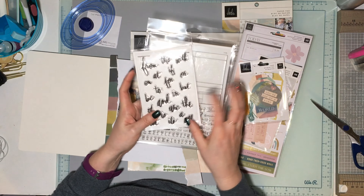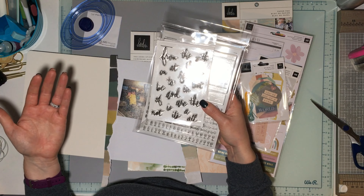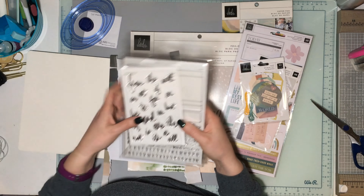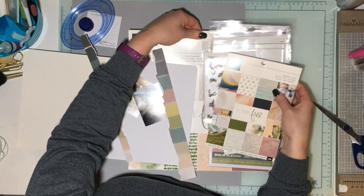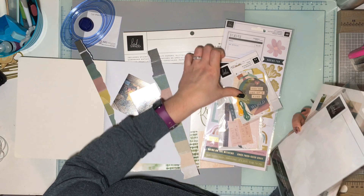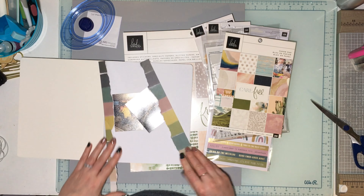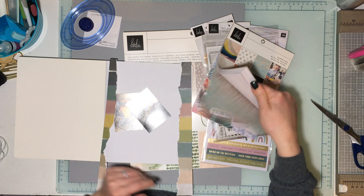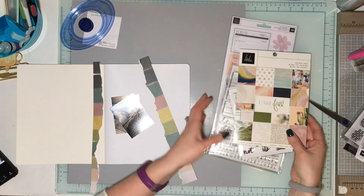I also got this awesome stamp set — it's like the in-between words you always need but can never find the letters for. I've got the project pad, the six-by-eight pad, tags, ephemera, and stickers. The project pad comes with two sheets of stickers. This paper was in the project pad — I just ripped the edges — and I'm going to use a bunch of papers for my scallops. Let's get started!